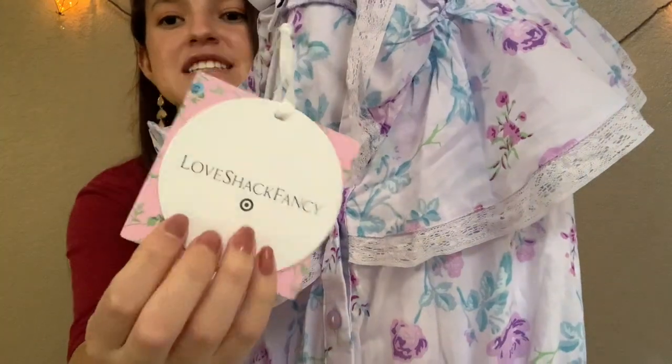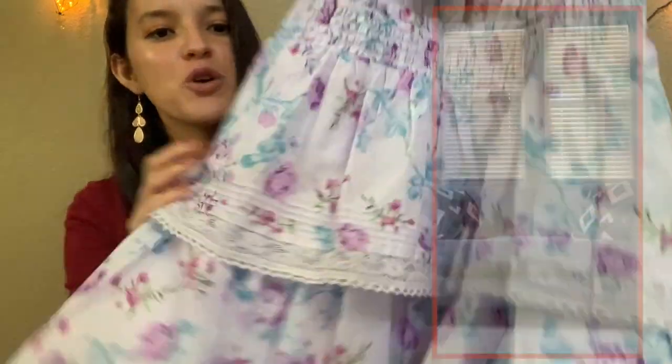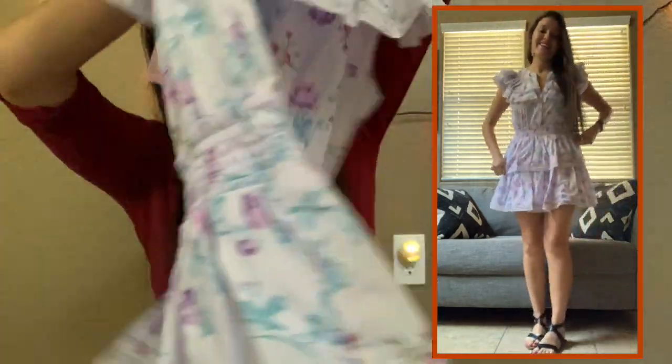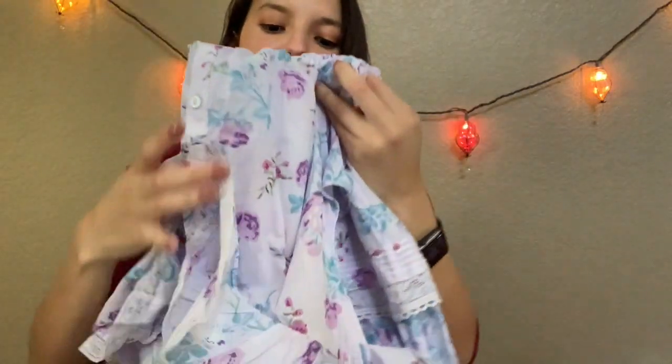Most of them are by Love Shack Fancy, that's one of the collaborations they did. So the first one is purple — I thought it would be perfect for a Tangled Disney bound. It's actually really short; I don't think it has pockets, which is unfortunate. But it's really really cute. I can already imagine Disney bounding it — gold accents for Rapunzel's hair, maybe some green ones for Pascal. I really like this one, I think it's a keeper.